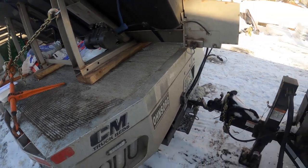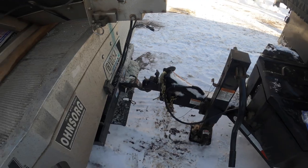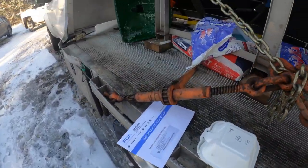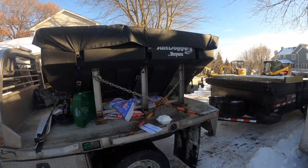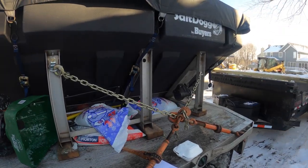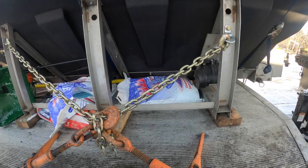The gooseneck doesn't give me quite enough height, so I got to crank a little bit, but with this trailer I don't have to crank at all, so that's super nice. My salter — it's a Salt Dog by Buyers, SHPE 4000. I believe it's a four-yard.